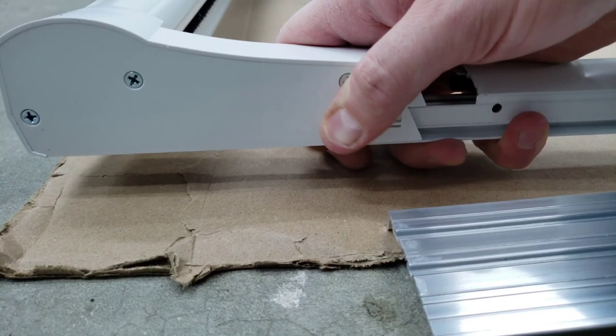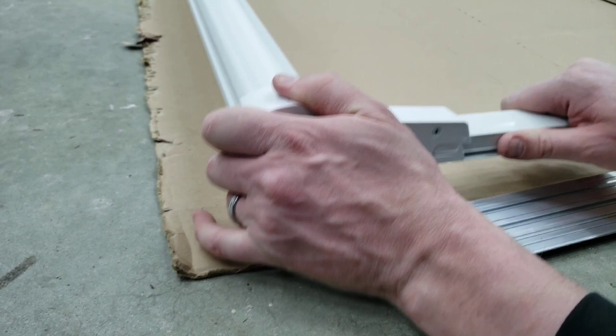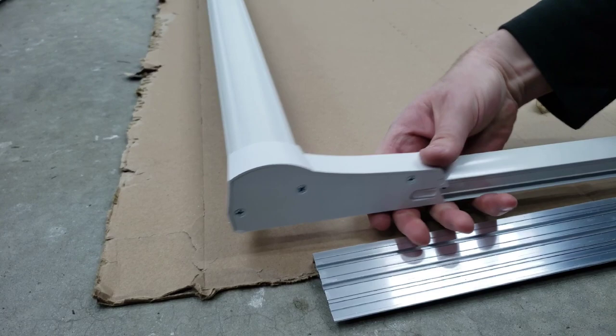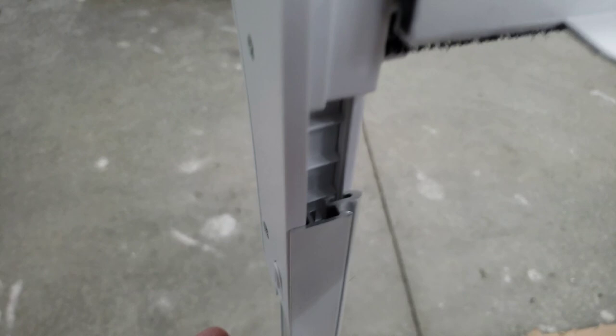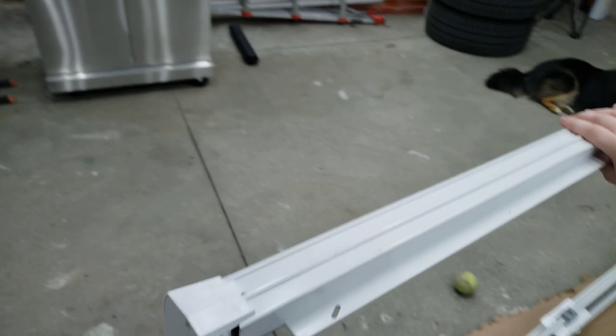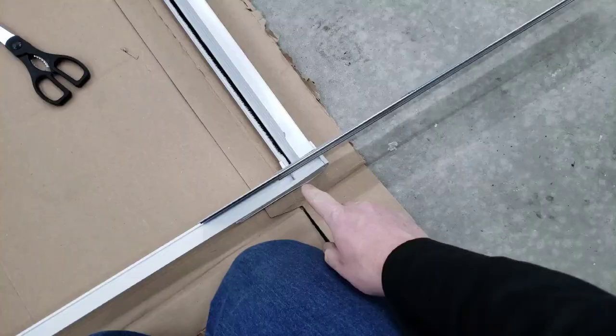It's very hard to do one-handed but you guys get the gist of what's going on. What we're doing here is sliding this all the way to make sure that the rail can be pushed all the way in, creating a good solid seal. We didn't quite get it on one side but we're going to go ahead and do that right now.